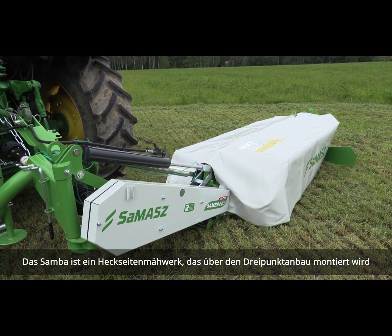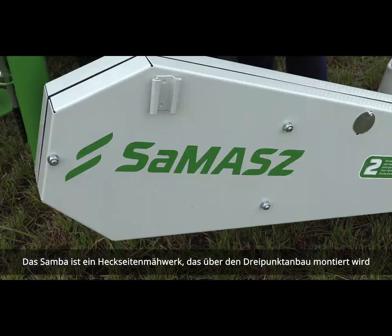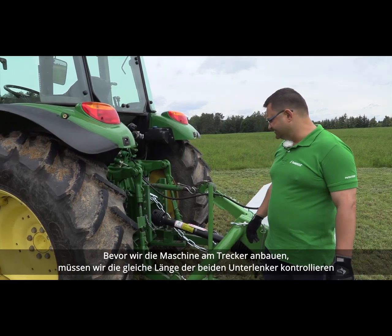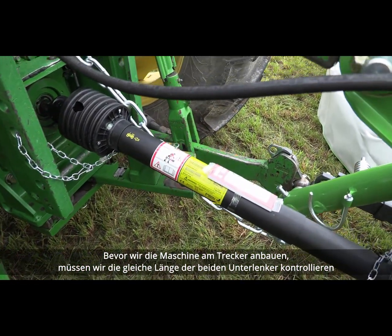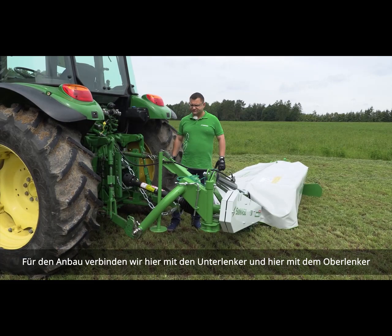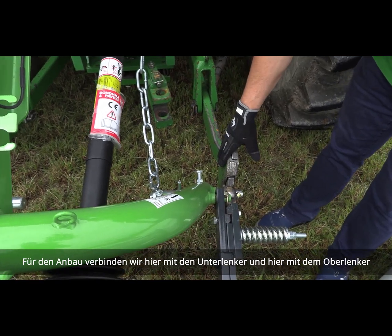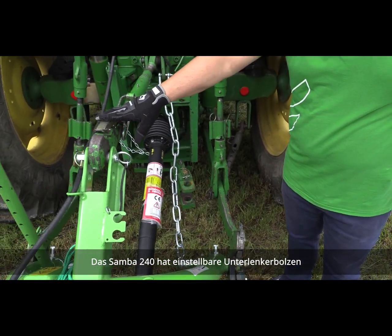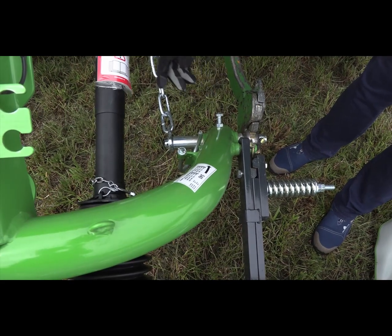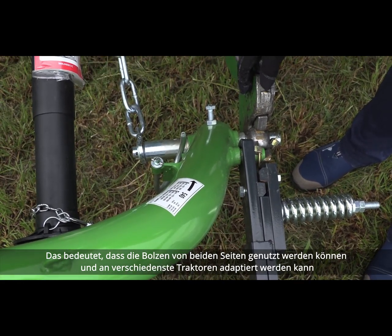As you can see, Samba is a side-suspended machine attached to a tractor on the regular three-point hookup. Before hooking up the machine to a tractor, the first thing we need to do is make sure that the tractor lower link arms are level. Lower links can be adjusted if needed. To attach the machine to the tractor, we hook up the lower links and the top link. Samba 240 has adjustable lower link pins, so you can slide them in, slide them out, or put them from the other side to adapt to various tractors.